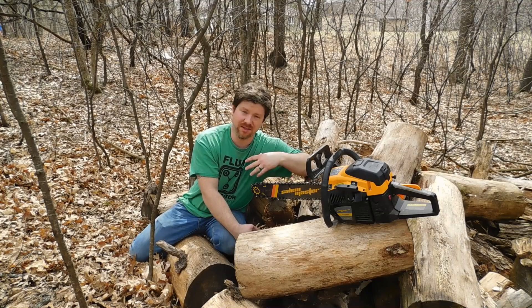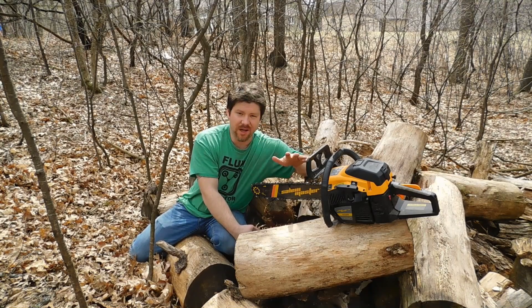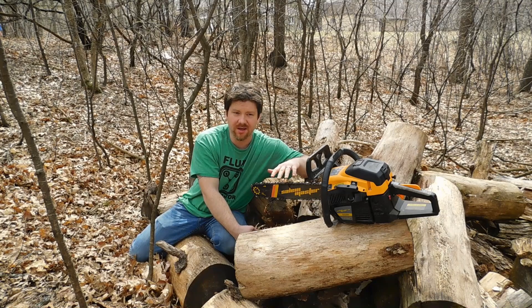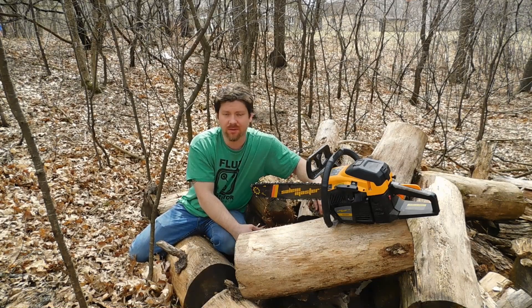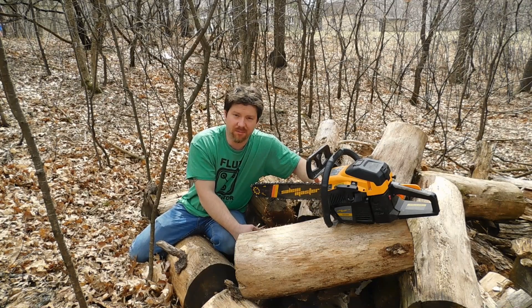I've run probably five to six tanks of gas through this, which is a lot of cutting for a residential area, but as you can see I have a lot of woods around here. It doesn't seem to be any louder than any other chainsaw. I've actually found replacement parts just by doing Google searches, so my original concern about finding parts isn't as high anymore.